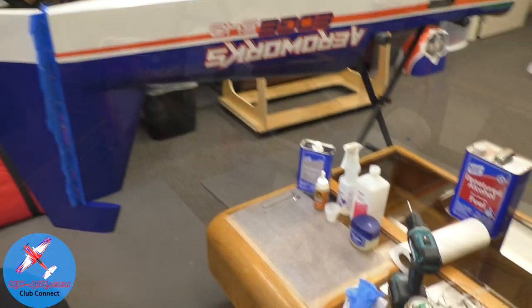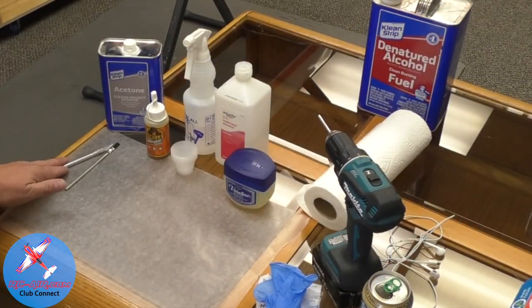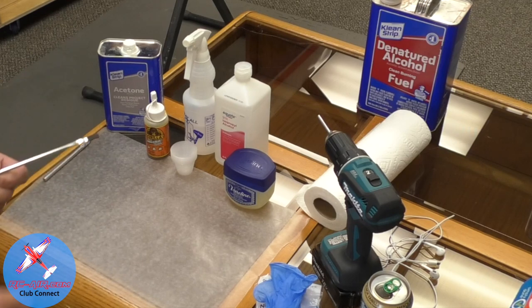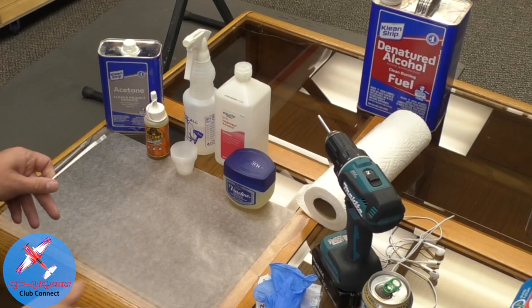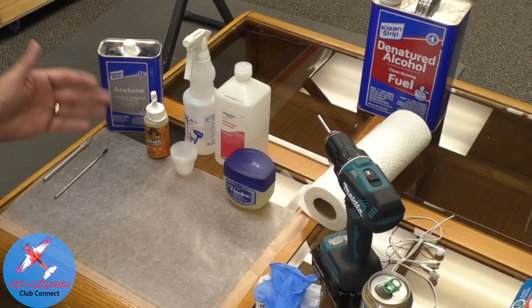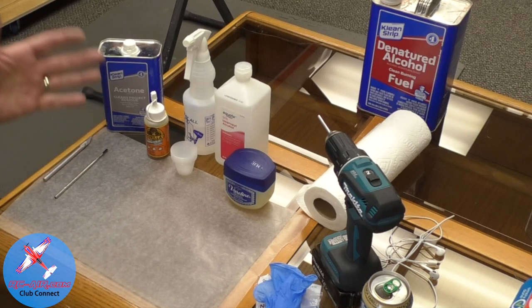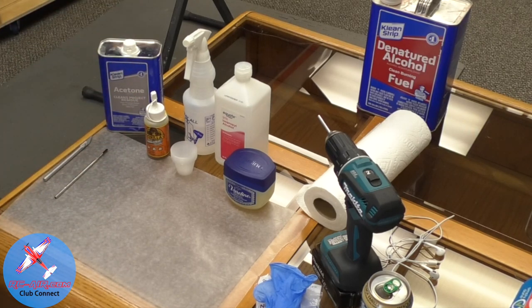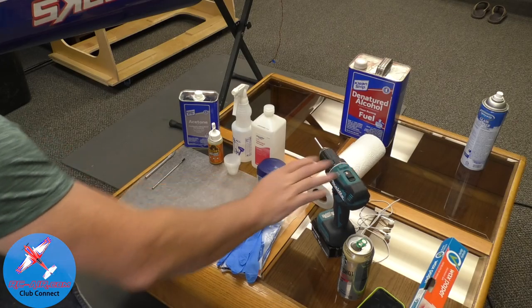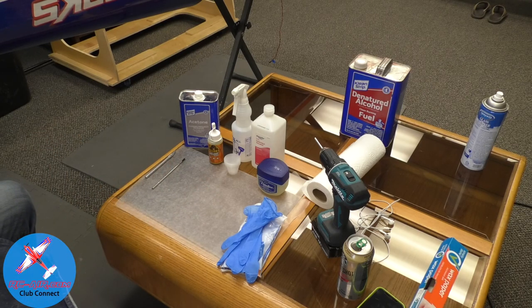What tools are we going to need? An exacto knife just in case, a nice little acid brush for the Vaseline, acetone, Gorilla Glue, water, containers, isopropyl or denatured alcohol, Vaseline, and nitrile gloves. I also use my drill — I'll explain how that works in a little bit.